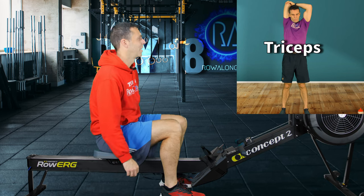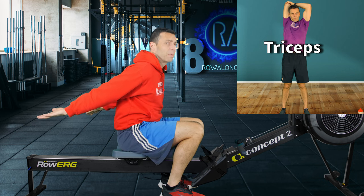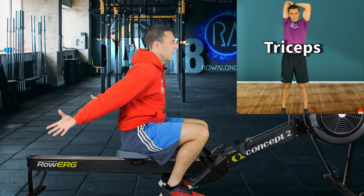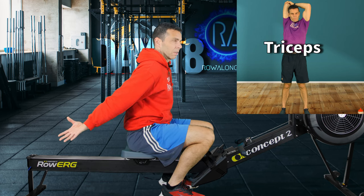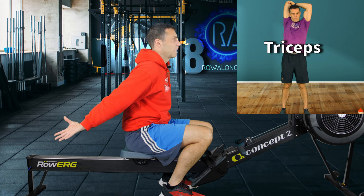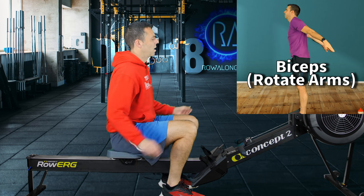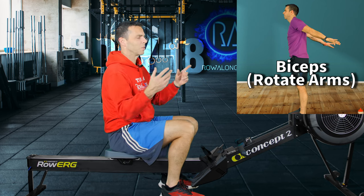For biceps: hands behind you as though you're flying, then rotate your thumbs outwards. This lengthens the long head of your bicep and gives a nice stretch, while at the same time contracting your triceps — which is why I do triceps last.